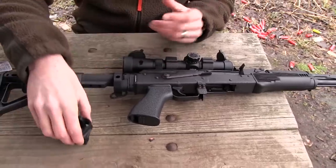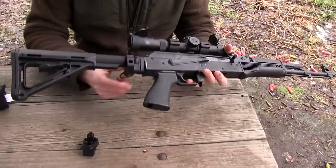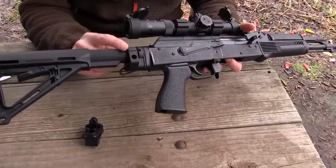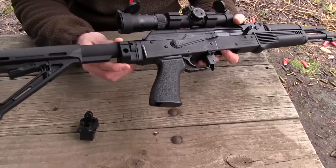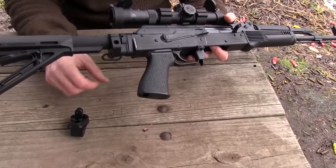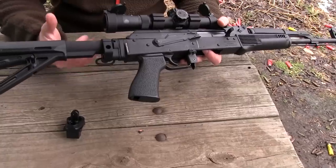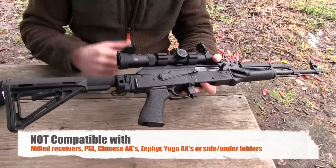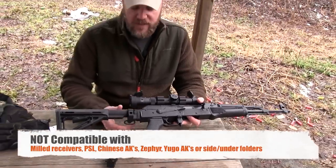Another thing that's really cool is it has a standard M4 style end plate on it. That means you can mount different types of accessories that need that end plate, like this Midwest Industries QD mount system. The other thing is you'll notice that it sits really, really high, which gives you that proper cheek weld even for iron sights or low mounted optics like the CMR setup.